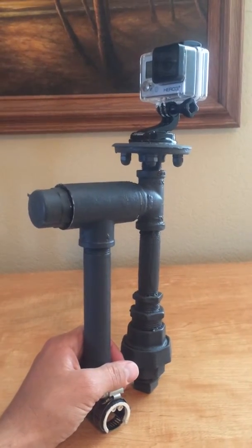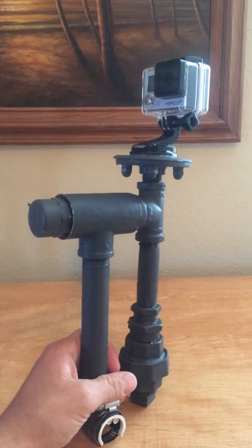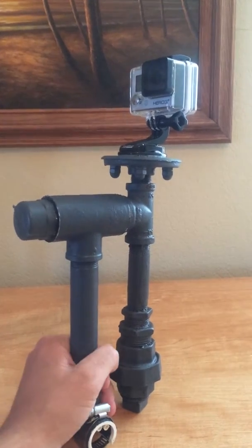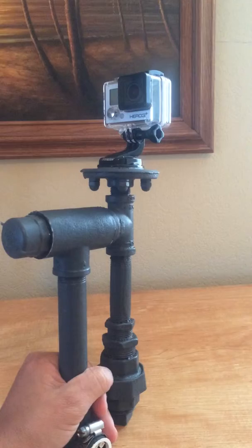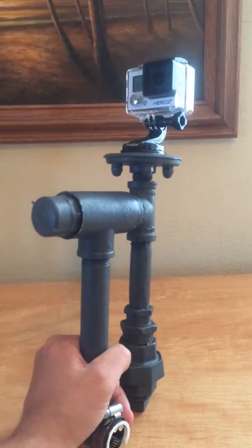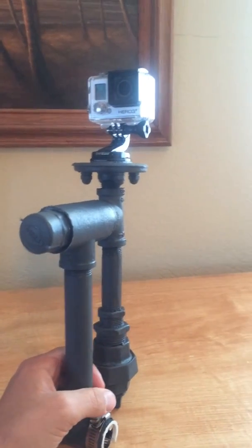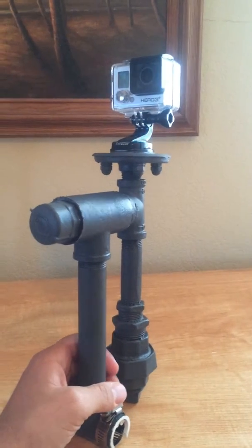This is a custom GoPro mount that I built, and I use it for competitive sailing. I clamp it on the back of the boat and get some pretty good footage during the races. What it does is keep the camera level when the boat heels through the tacks. There are a couple of commercial versions out there that do a really good job, but they happen to be at least as expensive as the camera itself.